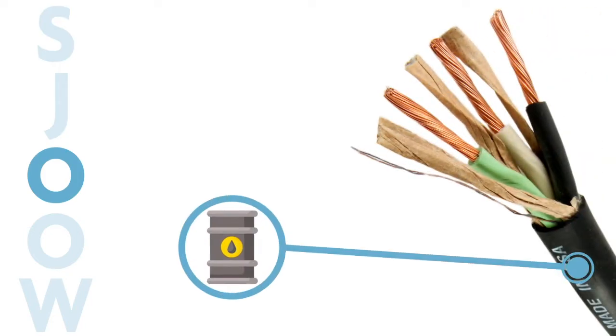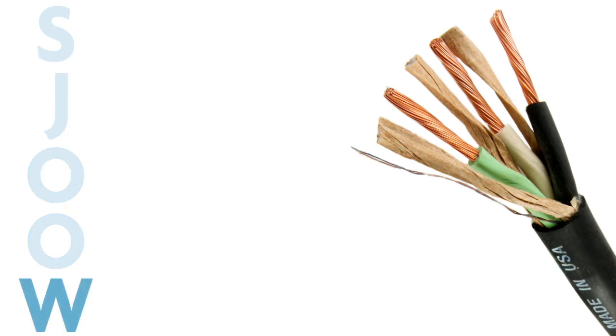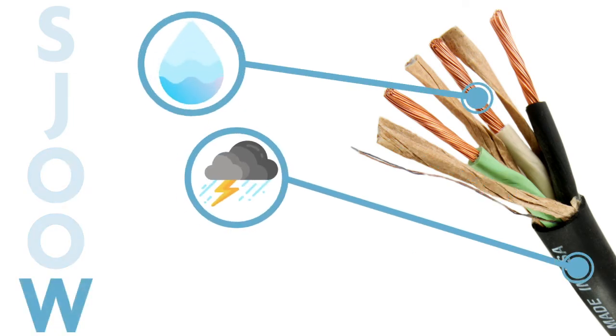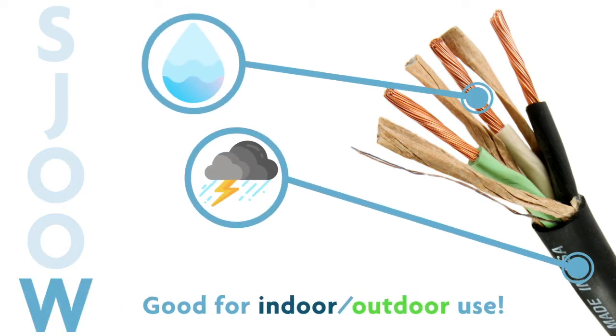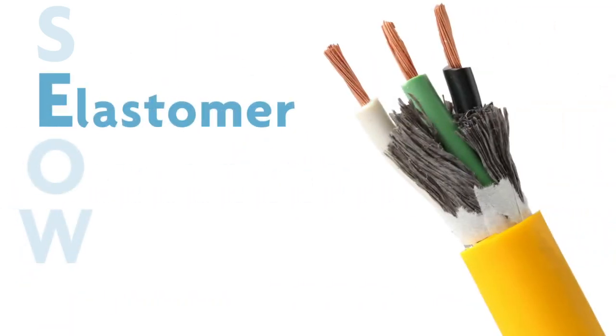Next are the O's. One O means the cable has an oil resistant outer jacket. Two O's mean the cable has an oil resistant jacket and an oil resistant insulation. A W tells you the cable is weather and water resistant, and it's approved for indoor and outdoor use.